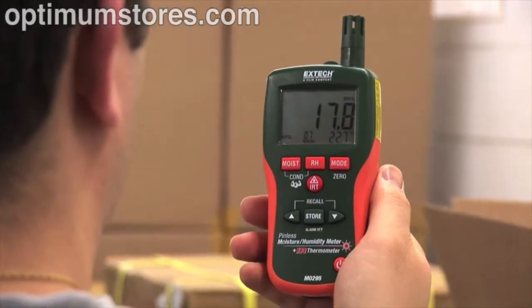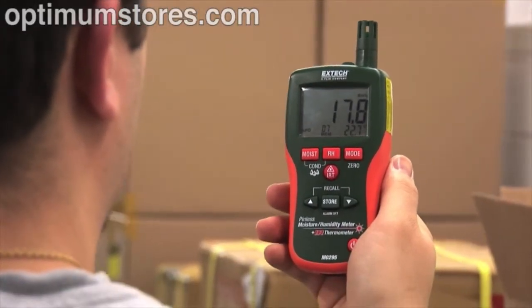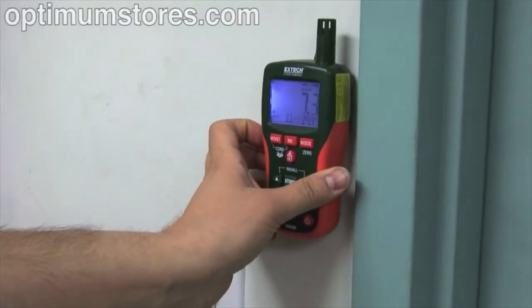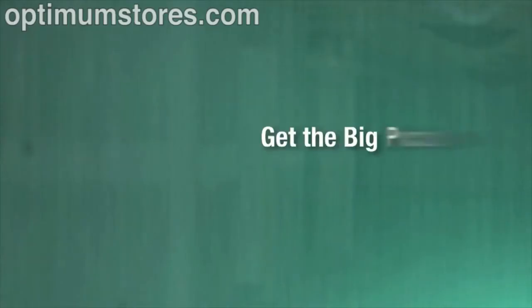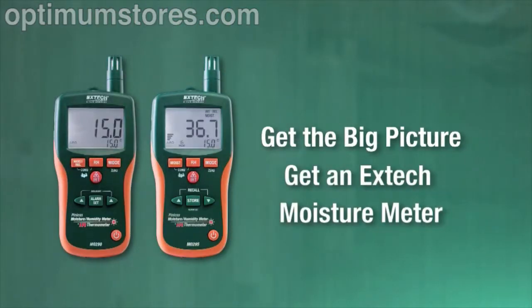For high-quality, multifunction meters that provide critical data quickly and accurately, the MO290 and MO295 deliver. Get the big picture. Get an X-TEC moisture meter.